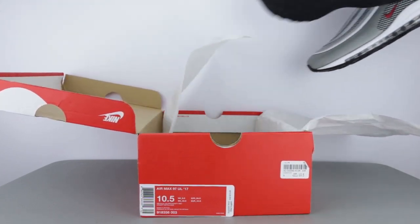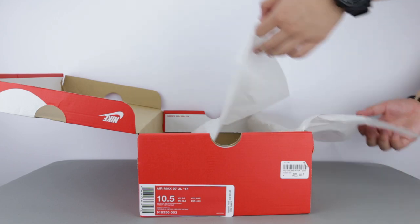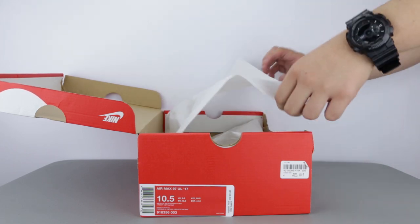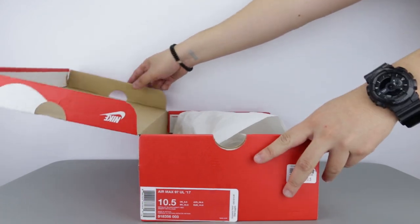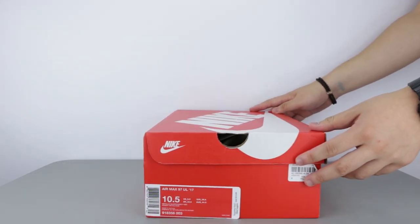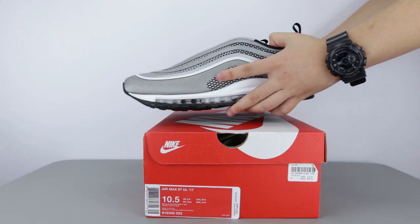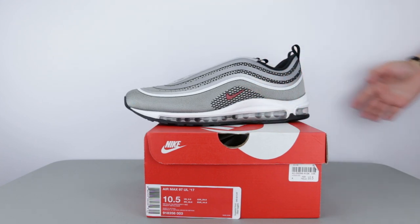I missed out on the re-release of the OG when they retroed it 3 months ago, but I am glad to be able to get this revamped version of the Silver Bullet and join a new generation of people who had practically zero association with the first release, yet be part of it by owning a similar look with, most importantly, modern updates to improve the comfort, fit and feel of this model. So now, let's take a closer look at these sneakers.